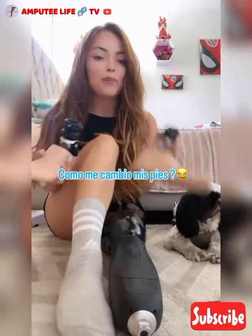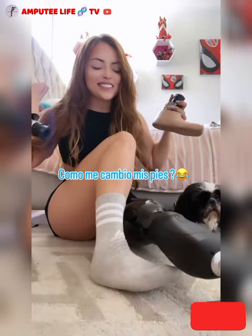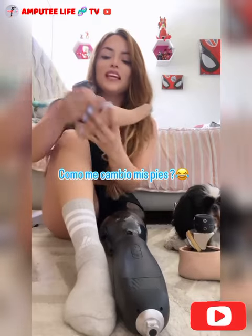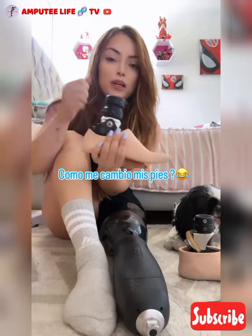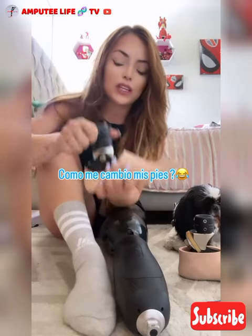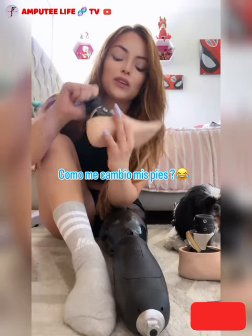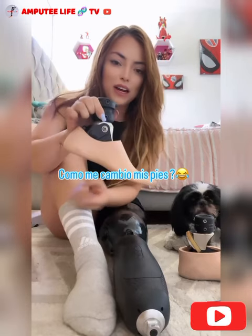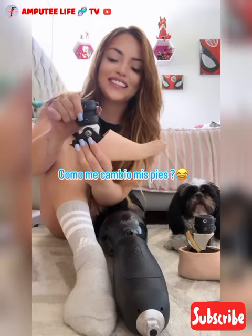Now I need to change it to the gym because I'm going to go to the gym. So I wanted to show you how I change it. This is the foot, and what allows me to put platforms or any shoe with this foot is this button. I just press this button here and change the position of the foot. Or I go back and put it like this — and this is like the magic.